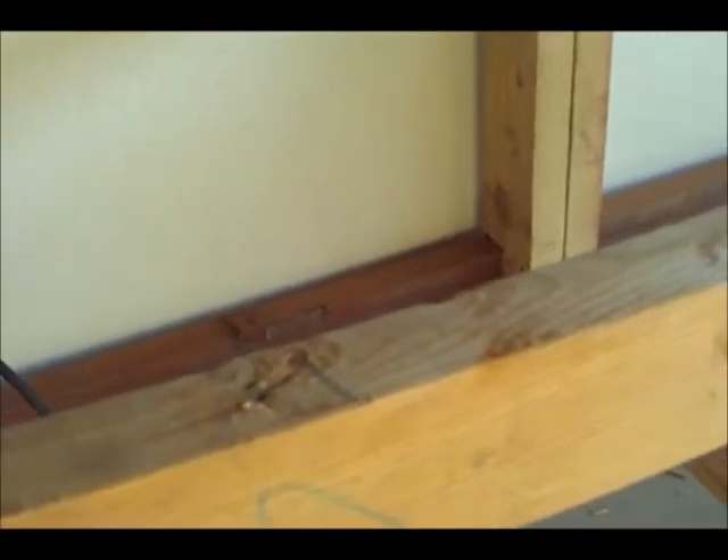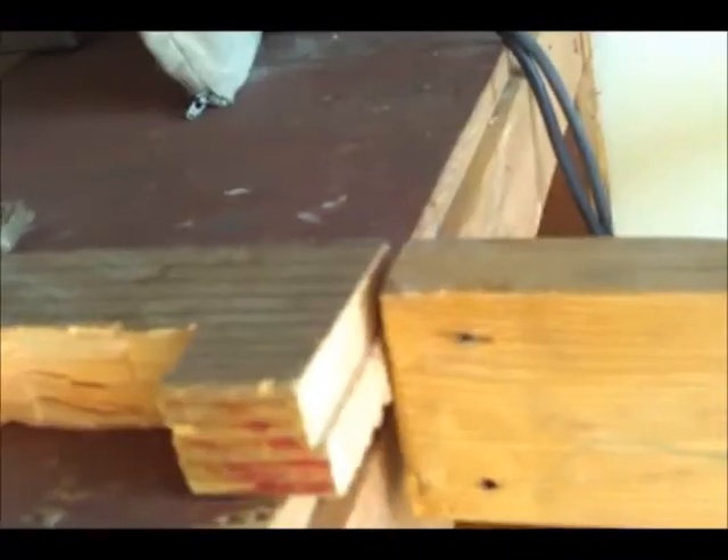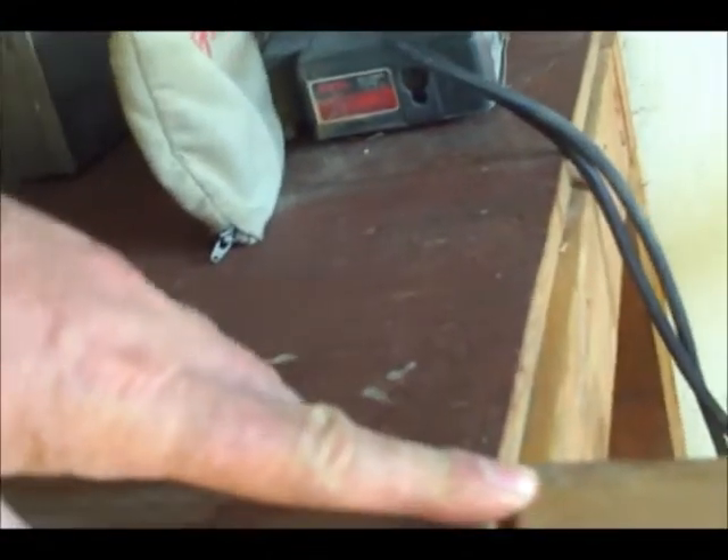Let me just move my jacket here. That's not terribly off — if I just take a 2x4 and lay it there, you can see that the level of the 2x4 and the strut for the new bench is almost at the same level.